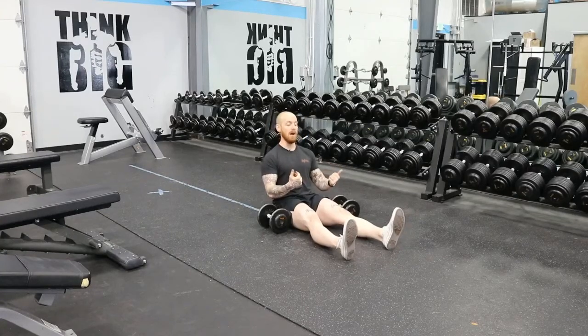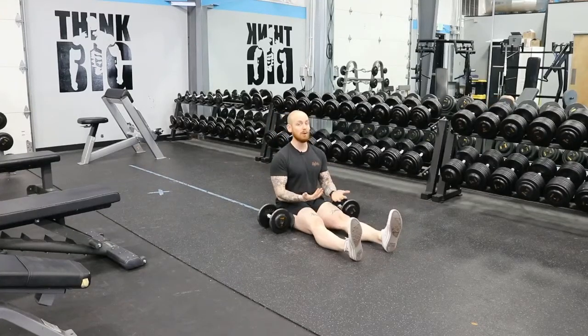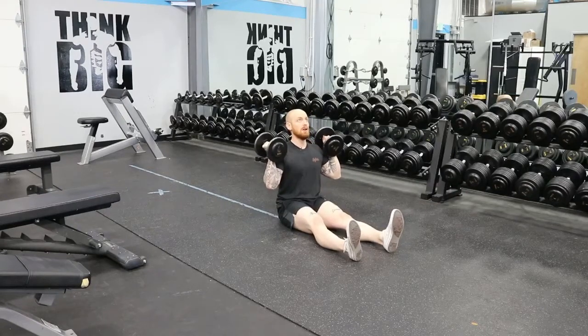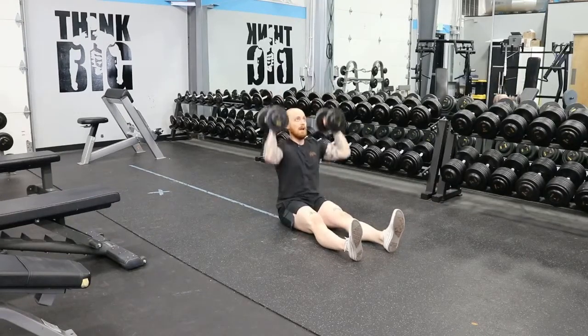When you're pushing the weight, it's going to want to push you back, but legs are in front of you. If you need to work on mobility, go ahead and do that. Shoulder position, neutral grip, press above the head, and back down.